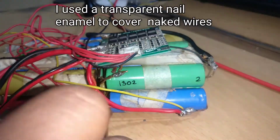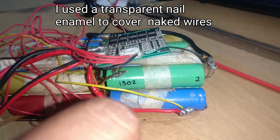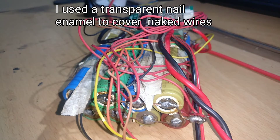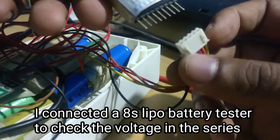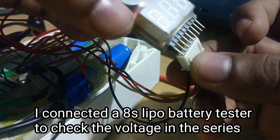I use a transparent nail enamel to cover the naked wires. This is just to avoid any short circuits. I connected an 8S LiPo battery tester to check the voltage in the series.